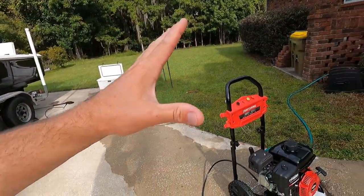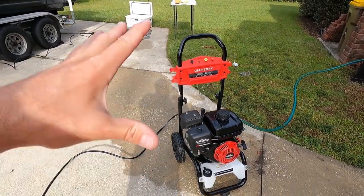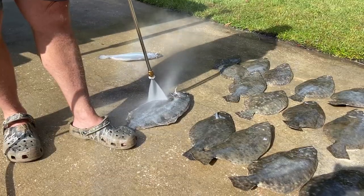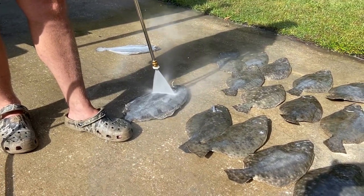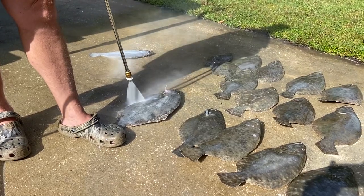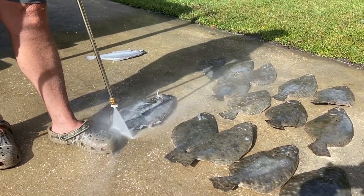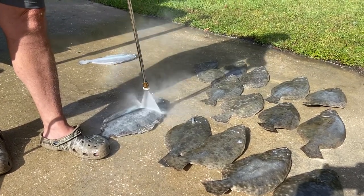When it comes to cleaning these guys, here's a quick tip: take a basic pressure washer — you don't need a 3000 PSI one, a 1500 electric one works fine. Lay the flounder on the sidewalk or on a towel and pressure wash them against the grain of their scales. That'll knock all the scales off quickly and keeps you clean without needing a scaling knife. I do recommend leaving the skin on when you fry them, because the skin is really tasty when it crisps up.